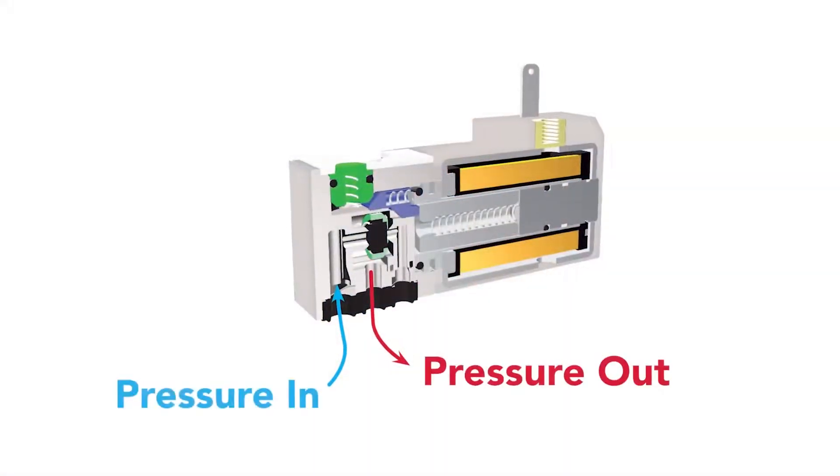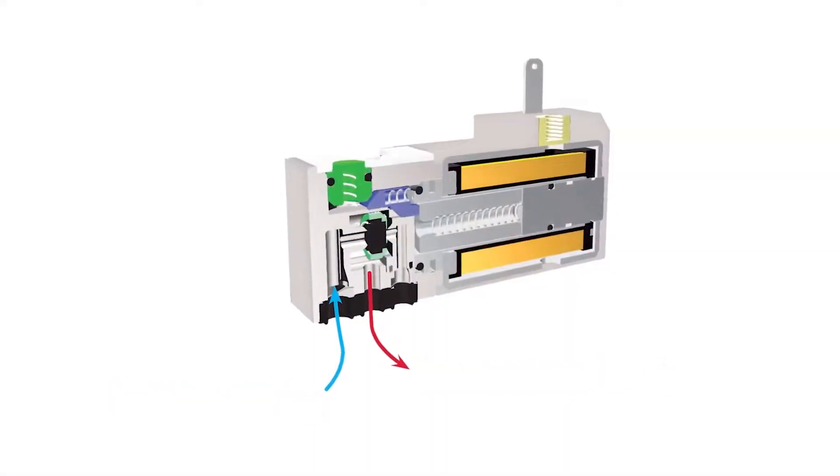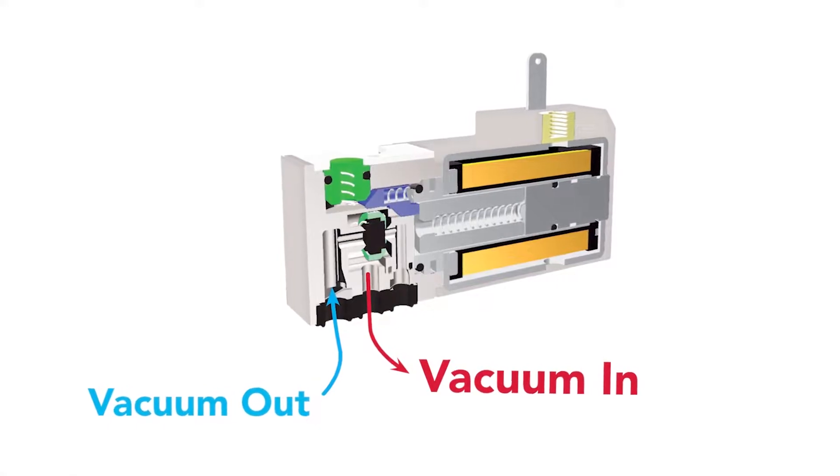The plunger style valves, like this two-way normally closed 15 millimeter series valve, can be used in vacuum applications by supplying the normal outlet port with the vacuum source. By doing this, we generate a pressure differential condition, which is similar to applying positive pressure to the inlet.